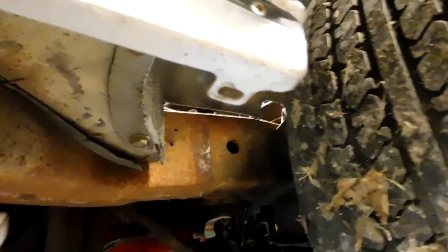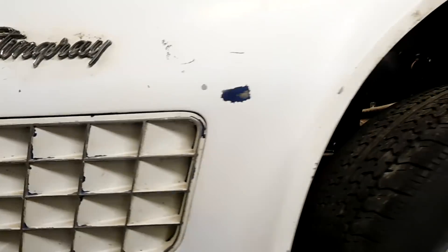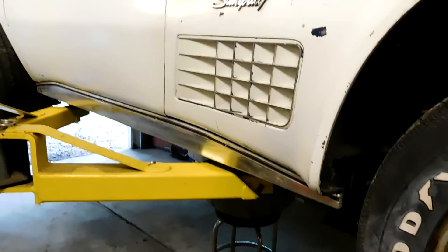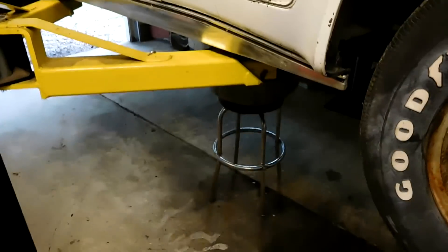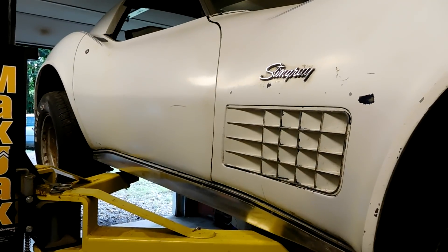On the earlier cars there's actually a screw down here that holds that in — how nice. This rocker panel is looking much nicer than not having it. It covers up all that messed up paint on the frame and some of the surface rust, and it looks really good.